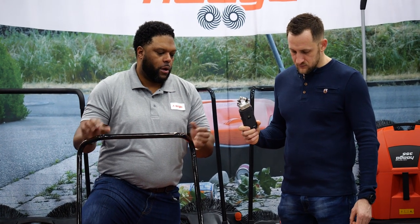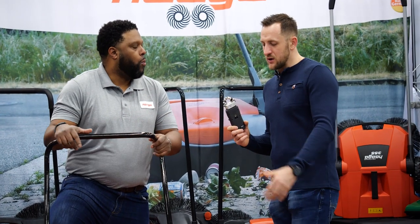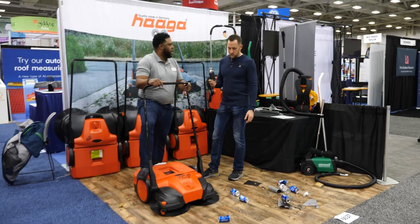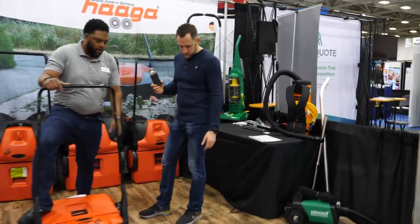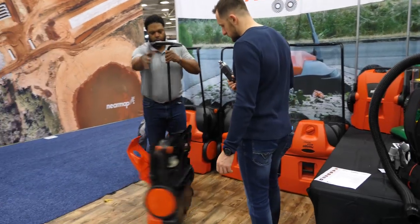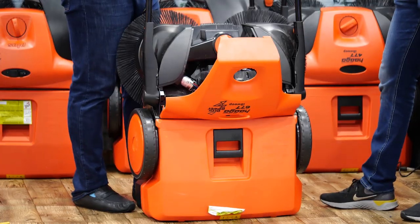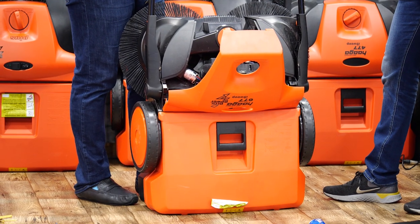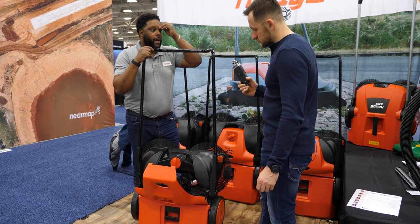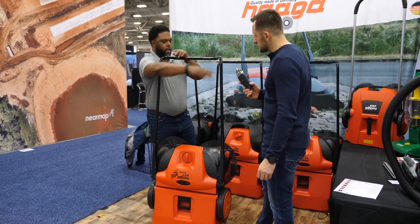It's an indoor/outdoor sweeper — you can use it on top of roofs, commercial roofs, and driveways. The most common use is warehouse. It has a two-hour run time on the battery. It's just a regular motorcycle gel battery, so you're not forced to go through our company if you need to replace it — probably around $15–$20, easily sourced from anywhere.